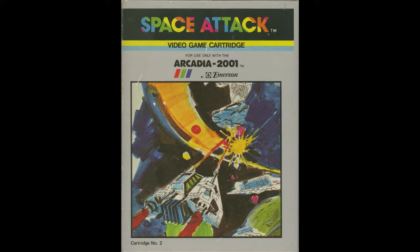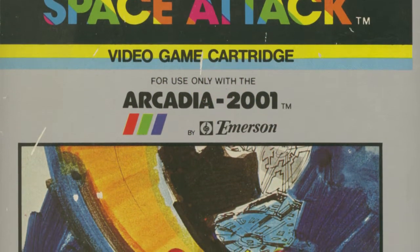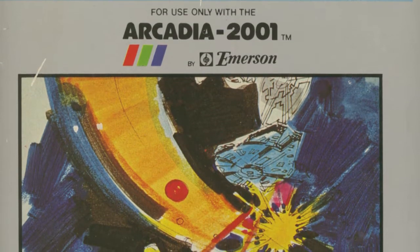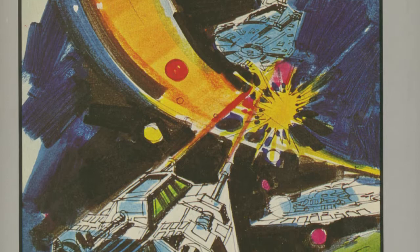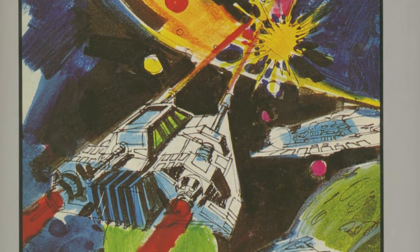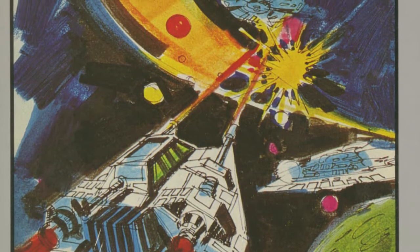This is cartridge number two, as you can see from the box cover. You might notice a couple of similarities between this cover and some famous ships from Star Wars. There's a snow speeder in the foreground, the Millennium Falcon in the distance, and what looks like a Star Destroyer.